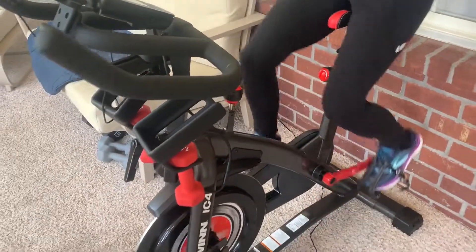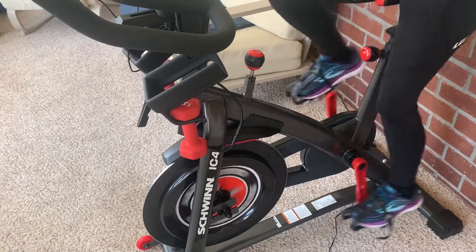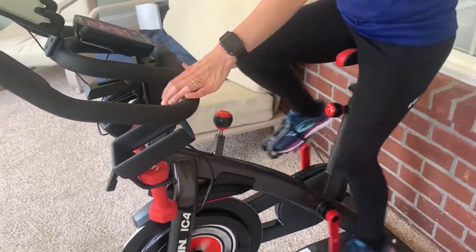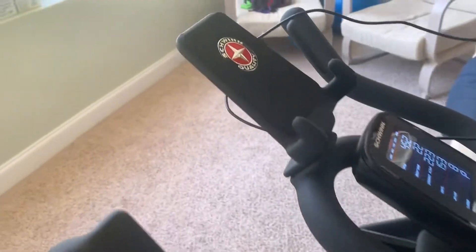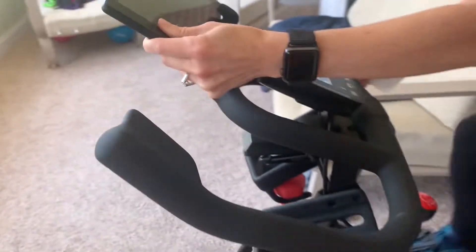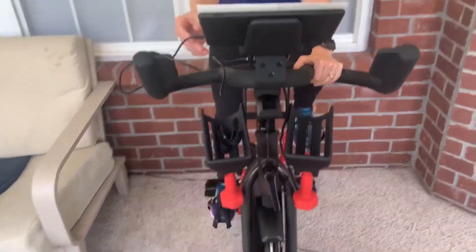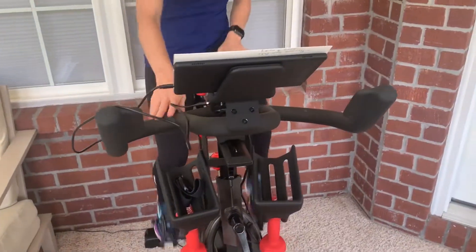There are other ways to be smart on your ride. Of course I have an Apple Watch that I use, and it does come with a really nice holder for your tablet, as you can see, so you can stream videos — like I did this morning for a nice spin session — and monitor your heart rate at the same time.